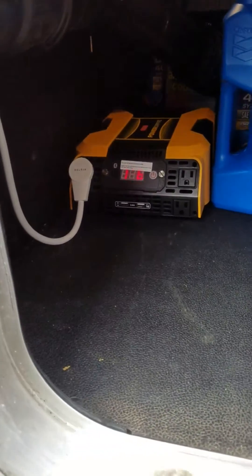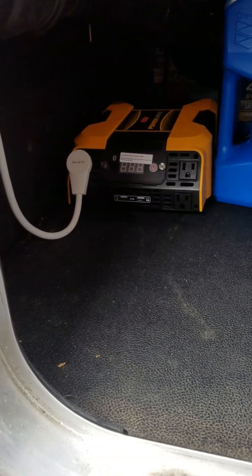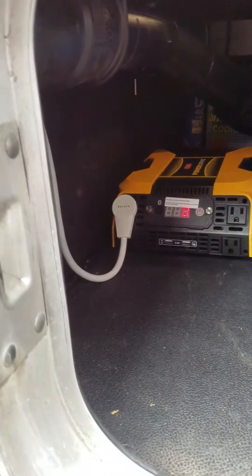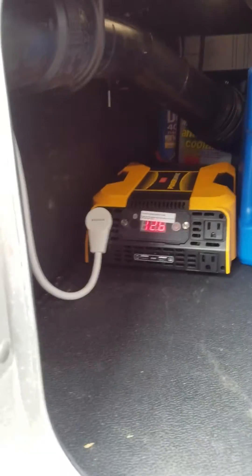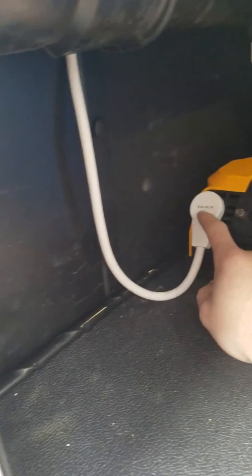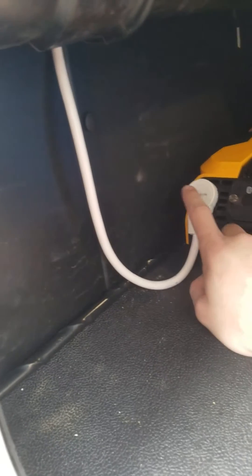I've got it mounted right here — I mounted mine flat. A lot of people put them on the side, but I don't like putting everything on its side, so just flat. I've got a surge protector plugged in right here; it runs up through behind the bunk. If you actually lift the bunk up, you have enough room to run the electric cord.